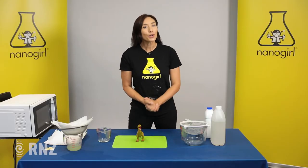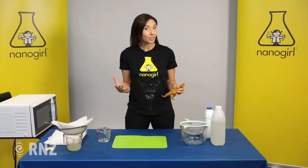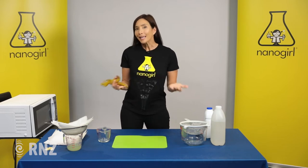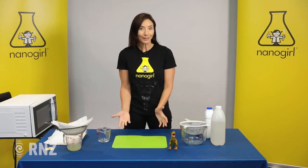Kia ora everyone! When I say the word plastic, you might think of your plastic toys that you have at home. But scientists use the word polymer to describe plastics. And polymers can be both made out of crude oil-based petroleum or natural things like silk. So today we are going to make our own type of plastic, but out of something you might know — milk.